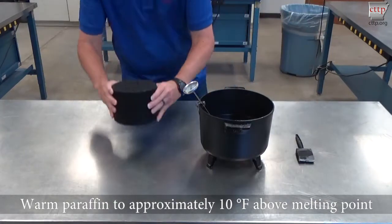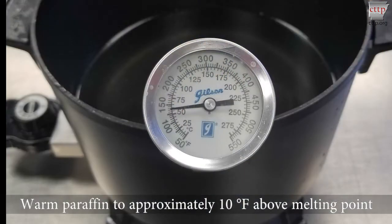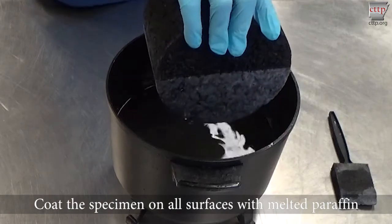Warm the paraffin to about 10 degrees Fahrenheit above its melting point. The melting point and specific gravity of the paraffin may be obtained from the Material Safety Data Sheet. If unknown, determine the specific gravity of the paraffin at 77 plus or minus 1.8 degrees Fahrenheit. To prevent burns, use the appropriate personal protective equipment.